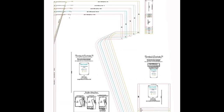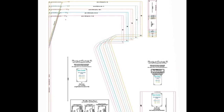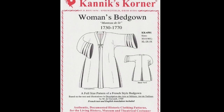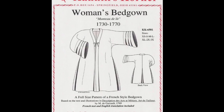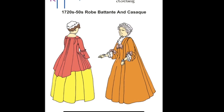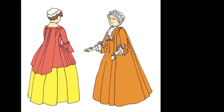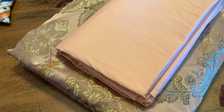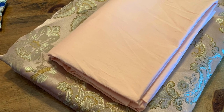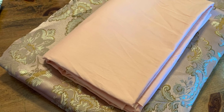When deciding what pattern to go with, it wasn't going to be the kind where you don't cut out separate sleeves. This is the Burnley and Trowbridge bed gown pattern that I thought maybe I would go with, but I wanted something a little more complicated. So I did buy a bed gown pattern that's more complicated in the back and the sleeves, and I also bought this Reconstructing History Robe Battante, which has the pleated back I was looking for. For the lining, I ended up getting some cotton sateen in light pink from Burnley and Trowbridge, which is a super soft, nice cotton that you would definitely want against your skin.